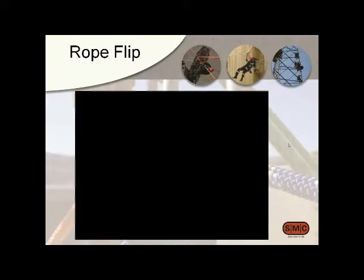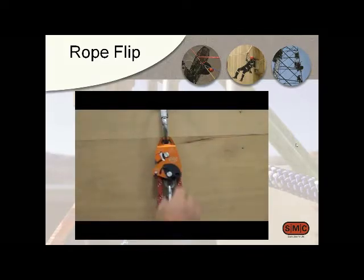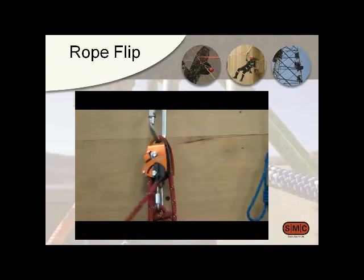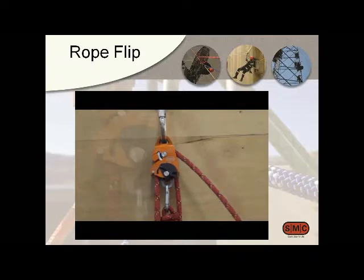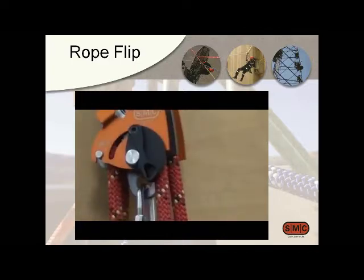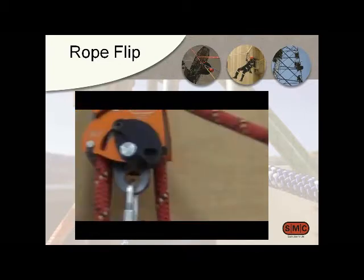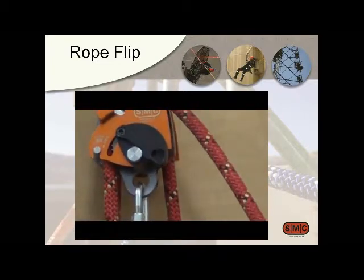There are also a couple of ways to operate this because the pulley can be used in instances where you can't put your hands on it. We call it the rope flip — the lever is hooked in a way that if the pulley is up out of reach, you can take the rope and actually hook the lever. Once it's in the park position, you can bring the tail around and hook it, and now it's re-engaged. You don't have to be able to reach it, and it doesn't take a lot of force on that rope.